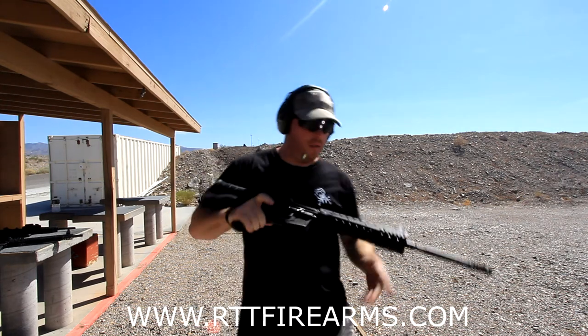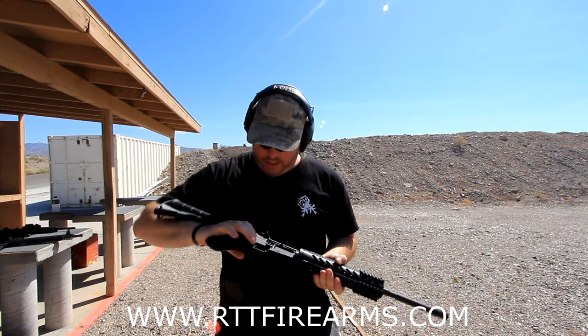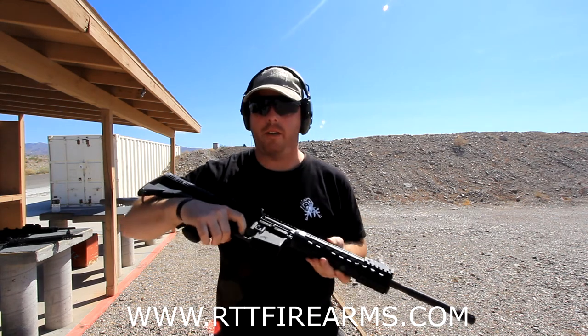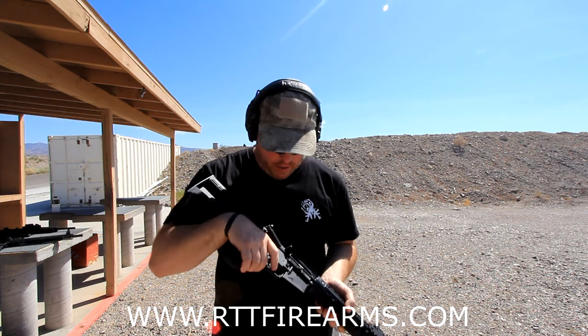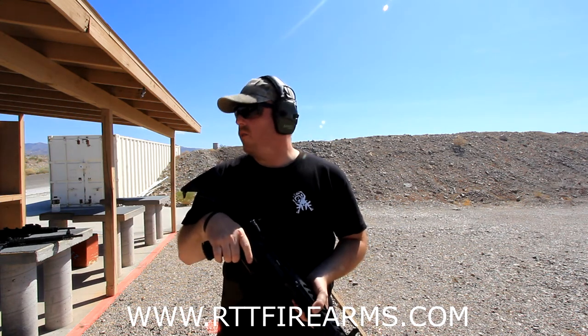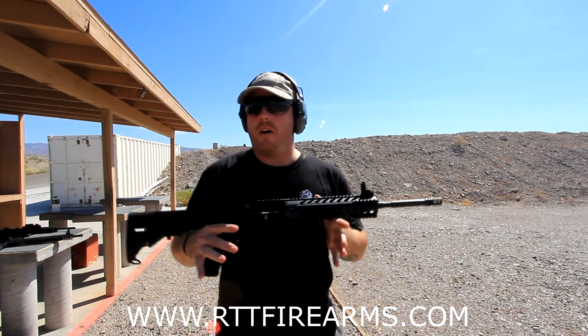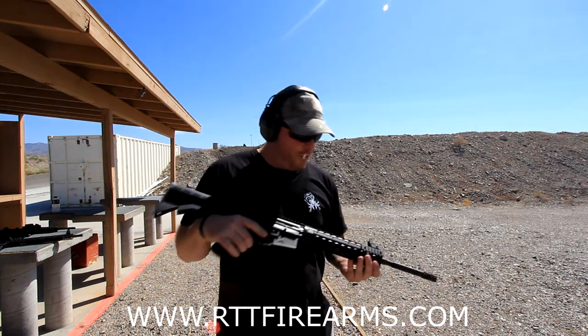So this is their base model — shoots clean. He's got zero take-up on this trigger here, does a nice trigger job on there. Smooth trigger — what's the pound? Four and a half pounds. Shoots nice. This is their base model, goes for $799. Look it up at rttfirearms.com.